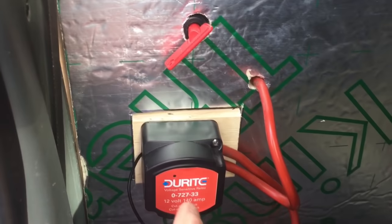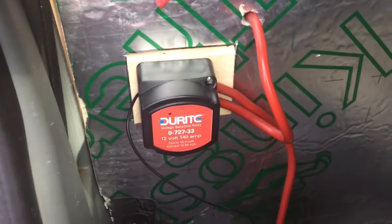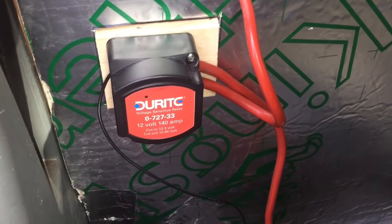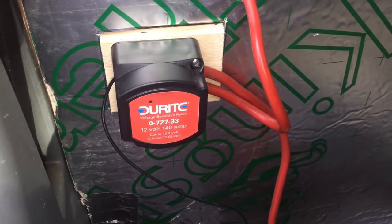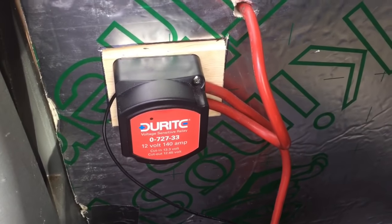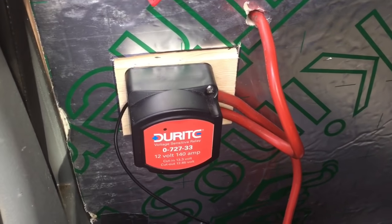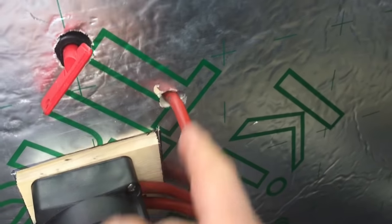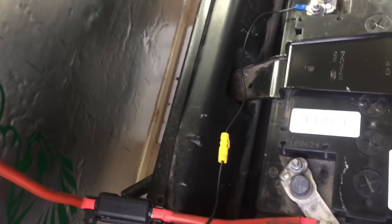So this is the split charge relay. It's basically an on-off switch — that's what it does. When my engine's running it senses the higher voltage created by my alternator, then it switches itself on, and by doing that it connects my engine battery to my leisure battery, which is just through there and goes to the back of the van.